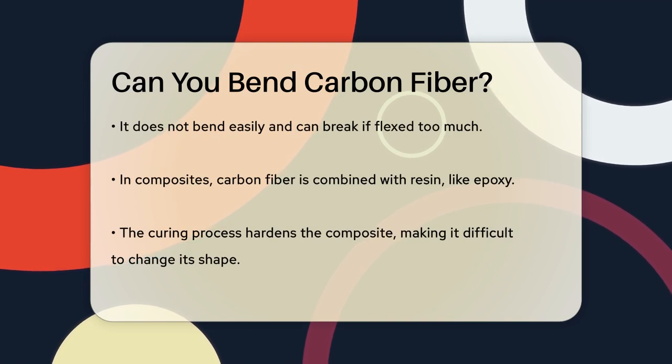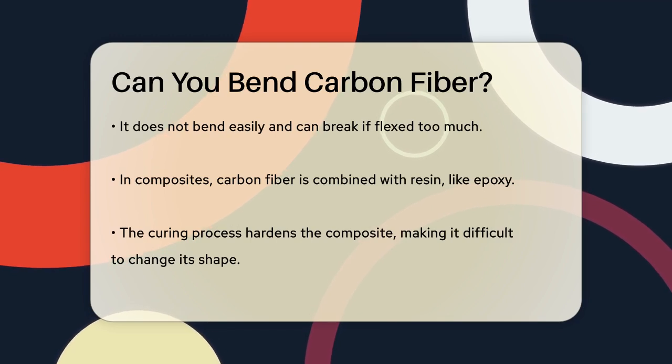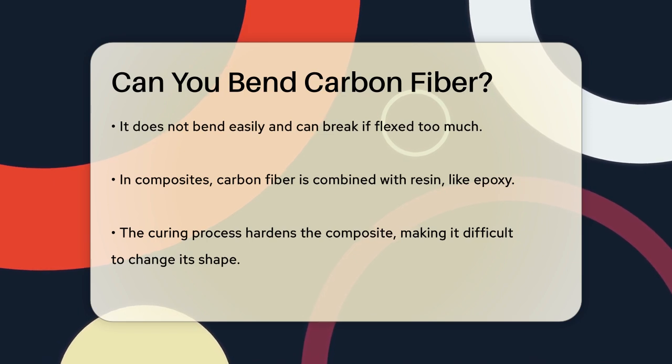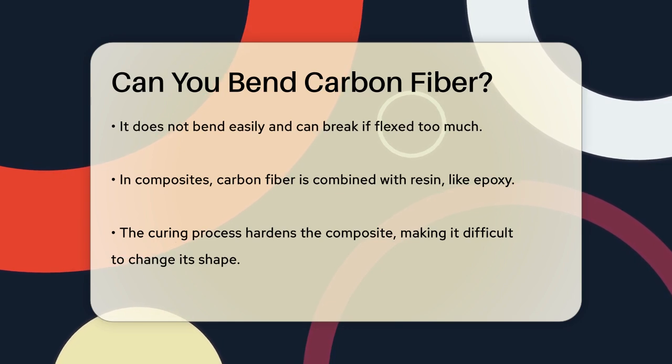When carbon fiber is used in composites, it is usually combined with a resin, like epoxy, to form a strong and durable material. However, once this composite is cured and hardened, it becomes very difficult to change its shape. The resin that holds the carbon fibers together sets in a specific form and doesn't allow for much flexibility.